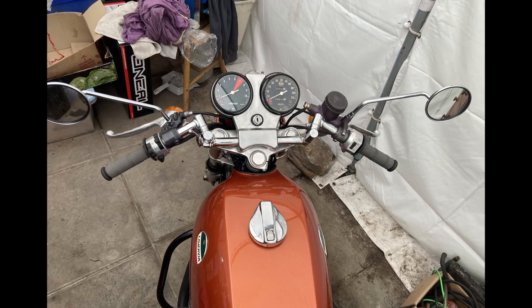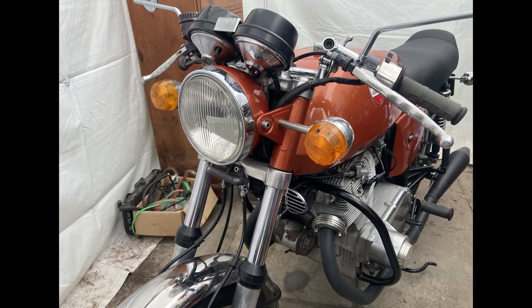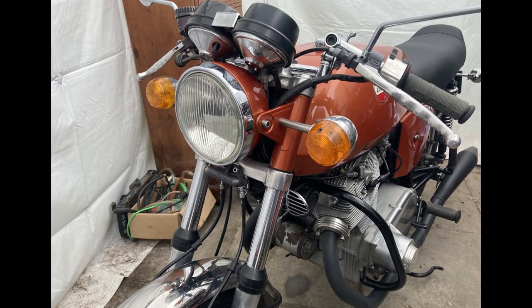I replaced the original mountings with stainless bar hollowed out for the wiring and threaded to mount into the front fork shrouds. The rear ones, the bar mounts behind the number plate. Both were much stronger and neater than the originals.